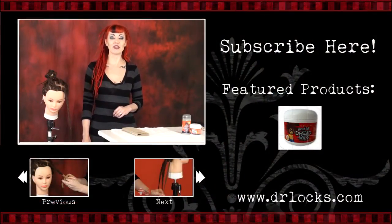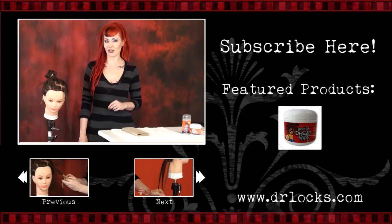If you appreciate this video, make sure that you subscribe and check out all of our other dreadlock tutorials. We'll see you next time.